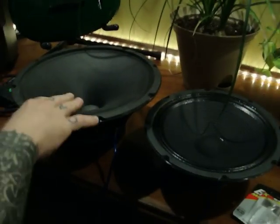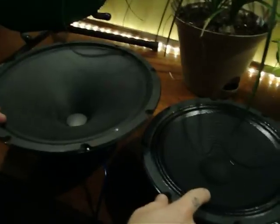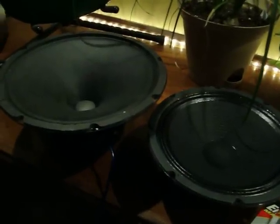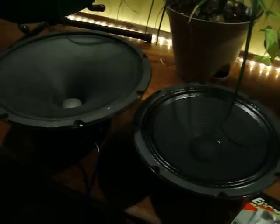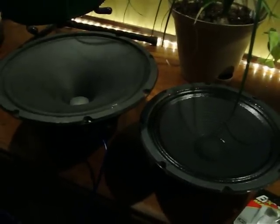Jamie, if you'll cruise back a little bit and see both speakers in the video — when I touch the battery to the input, you'll see one speaker goes one direction and this speaker goes in the other direction. The big one's going up and the little one's going down.